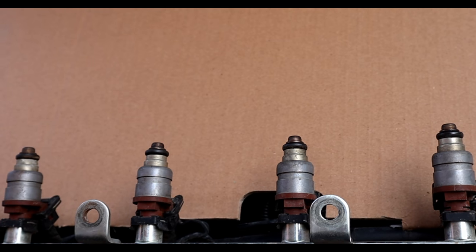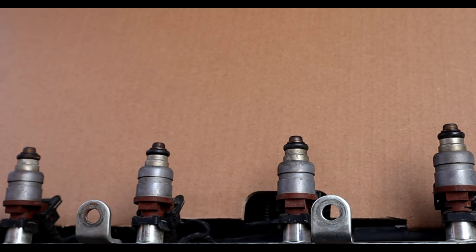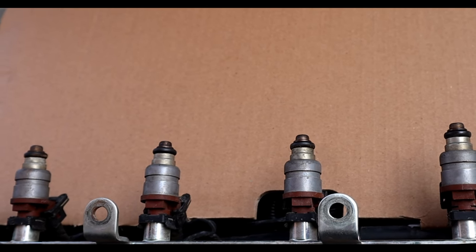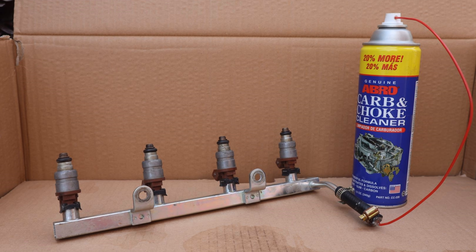Hello, it's Alimik. In today's video, we're gonna clean the fuel injectors without taking them out. Basically, I'm gonna connect the carb cleaner can on a fuel rail and run the engine with it. It will clean the fuel injectors while the engine is running.